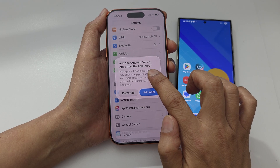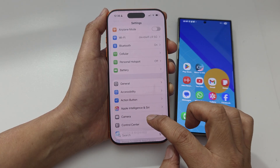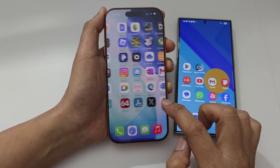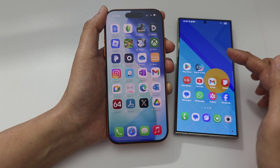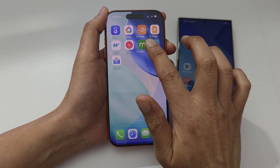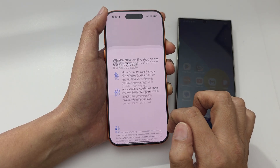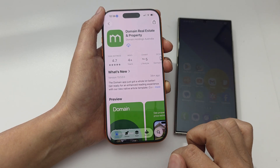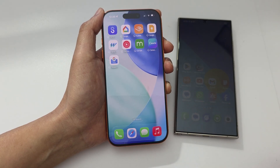You'll see your Android device apps available to add from the App Store. You can tap add apps for anything you want to install. That's how you transfer apps and other things from your Android device over to your iPhone — a lot of your content gets carried over. Any apps you want to use, just tap on them and they'll start downloading from the App Store. Thank you for watching this video.